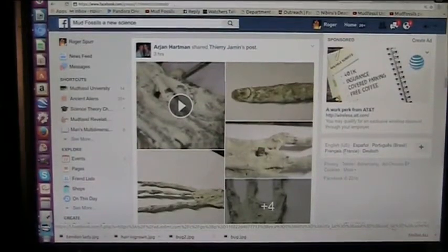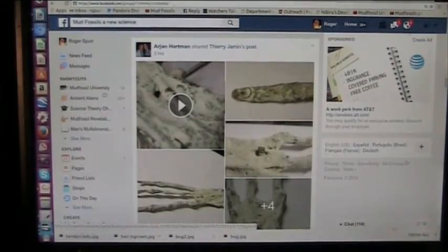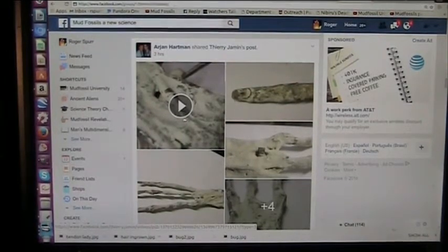This is from Aaron Hartman. He shared Thierry Jamin's post and this is about some hand assembly that they found down in Peru somewhere. I started looking at it and here's what I want to point out to you.